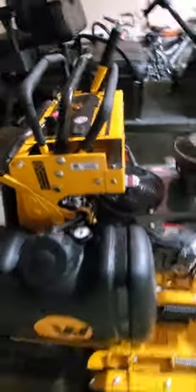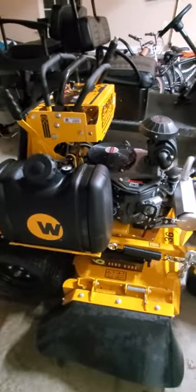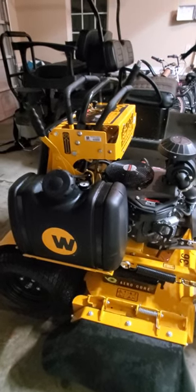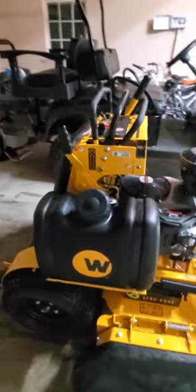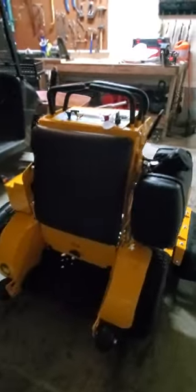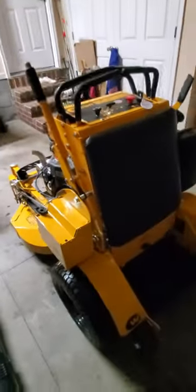I bought this mower mainly to have a backup mower because, as most of you know, my mower went down on me the other day and I had to resort to push mowing all day. I didn't even get a third of the yards done that I was supposed to get done, and I just can't afford to do that. So I just had to bite the bullet and pull the trigger. But I'll give y'all a quick walk around of it.